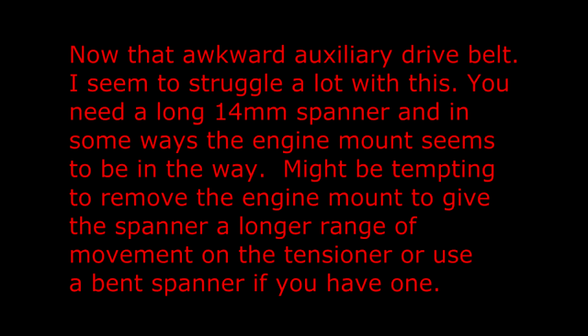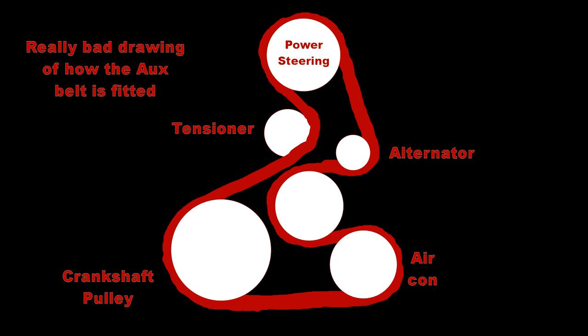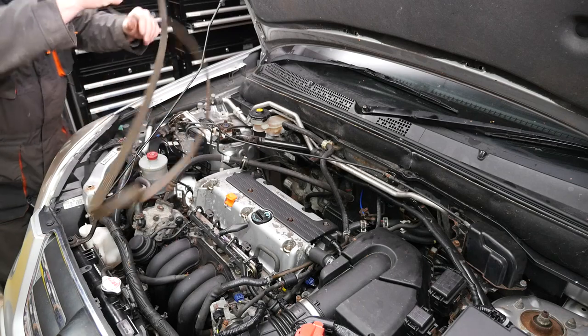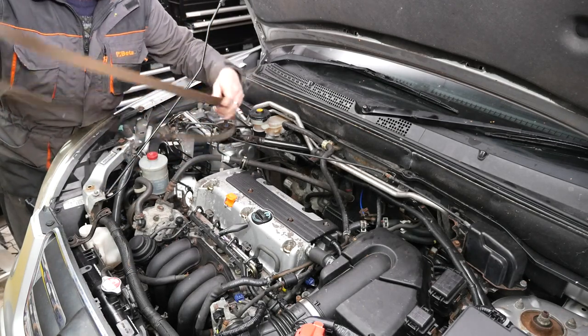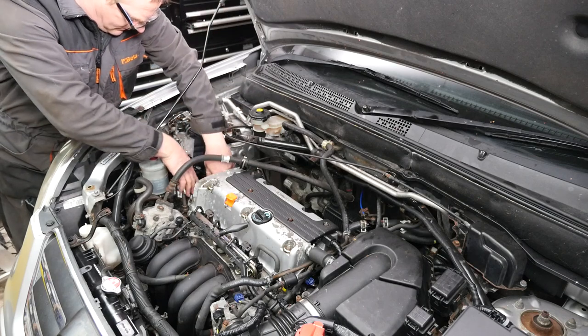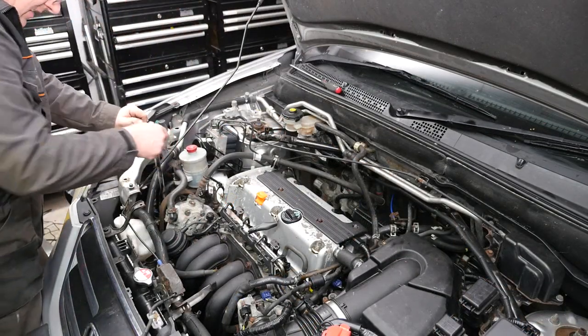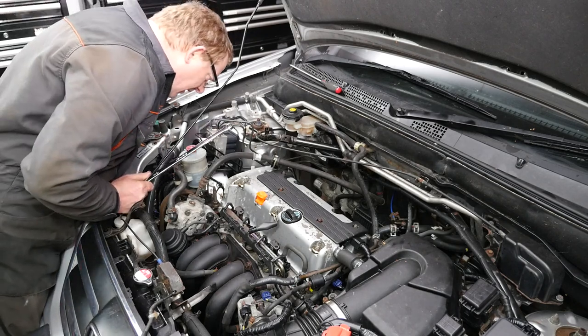Now that awkward auxiliary drive belt — I seem to struggle a lot with this. You need a long 14mm spanner and in some ways the engine mount seems to be in the way. It might be tempting to remove the engine mount to give the spanner a longer range of movement on the tensioner, or use a bent spanner if you have one. So here we have our auxiliary drive belt, which is a nightmare to fit. My only advice is that maybe use a bent spanner and possibly remove that engine mount to give yourself a wider angle of movement on that tensioner.